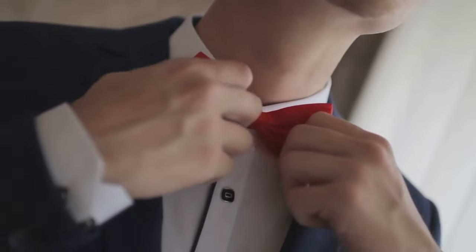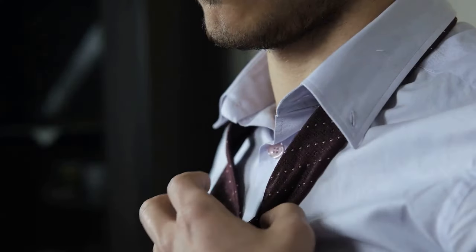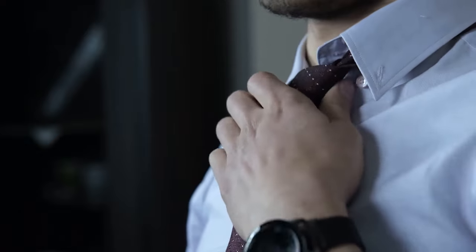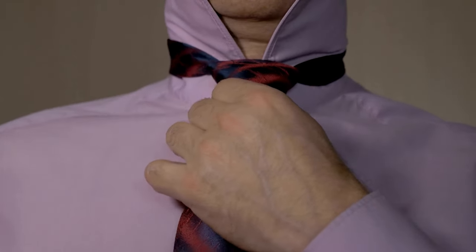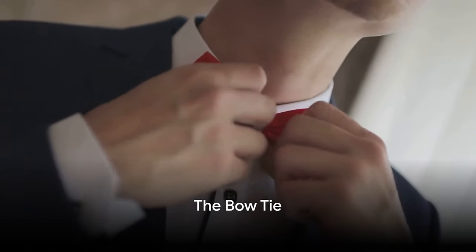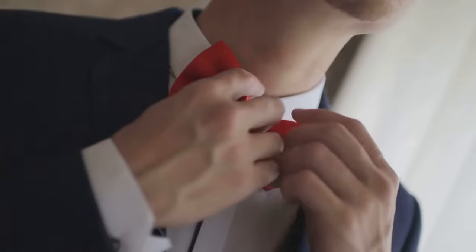Start as before, but this time wrap the wide end around the thin one not once but twice, then bring it up through the middle and down through the loop. Pull it tight and there you have it — a knot that's elegant yet easy.